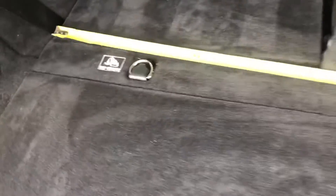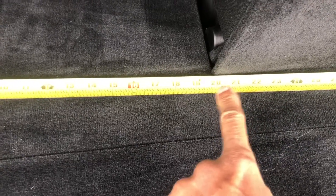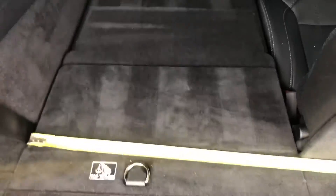Closing this up here, and then width wise — sorry for the bad video — you've got just under 20 inches, looks like 19 and three quarters inches, coming across in this space because of course I'm going to the arm rest to this side. So you've got about just under 20 inches going across this way. You should be able to fold the stroller down and fit it in there just fine.